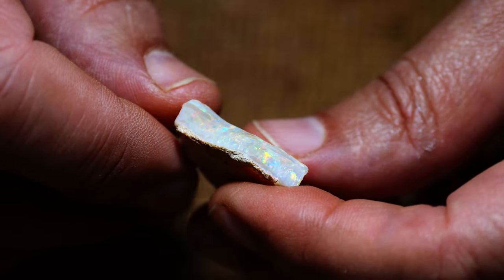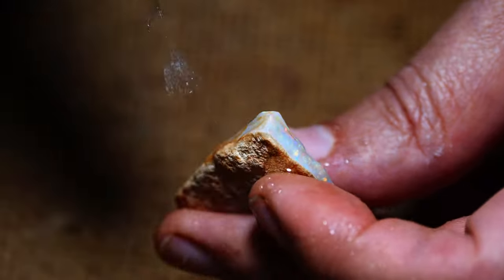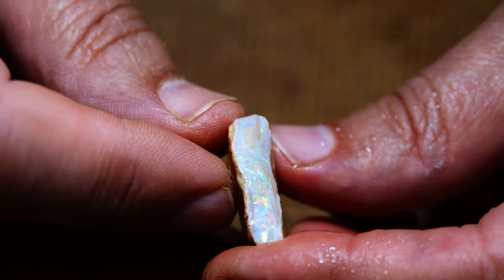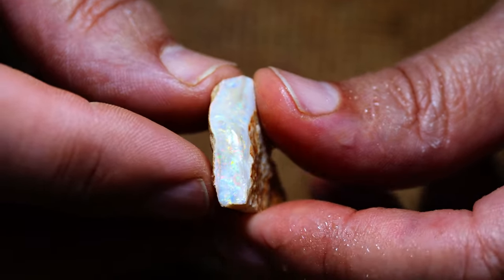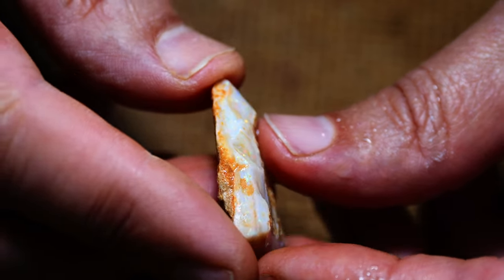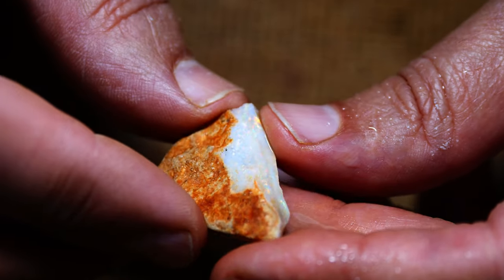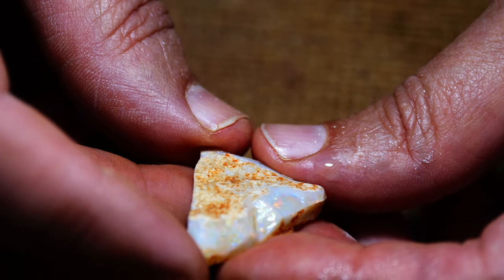Today we are looking at a piece of material from Mintabee. We've had this piece for a couple of years. We bought it from a miner along with a few other pieces, and it's been one of those projects that you buy because when you see it, you think I may not see it again. So I should buy it and keep it for later. Well, today is later and we're going to do some work on this particular stone.